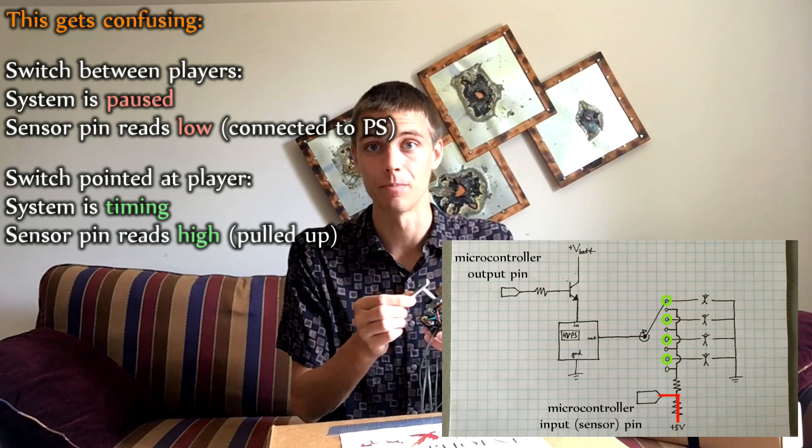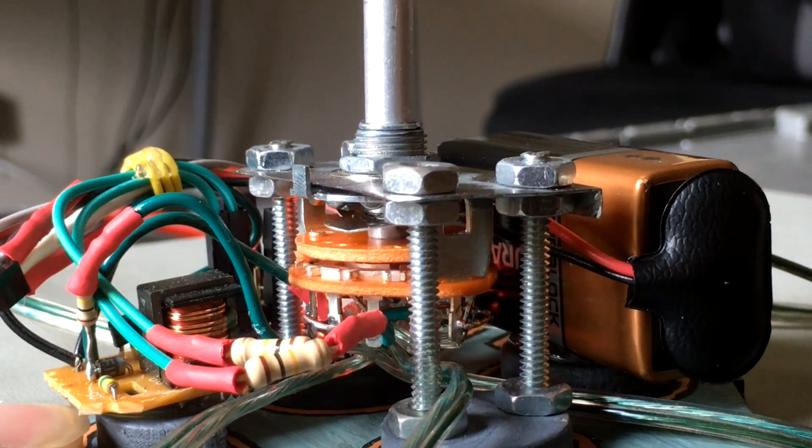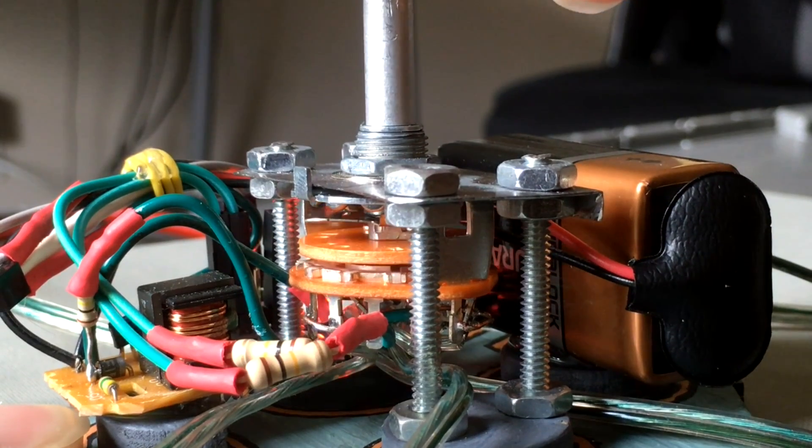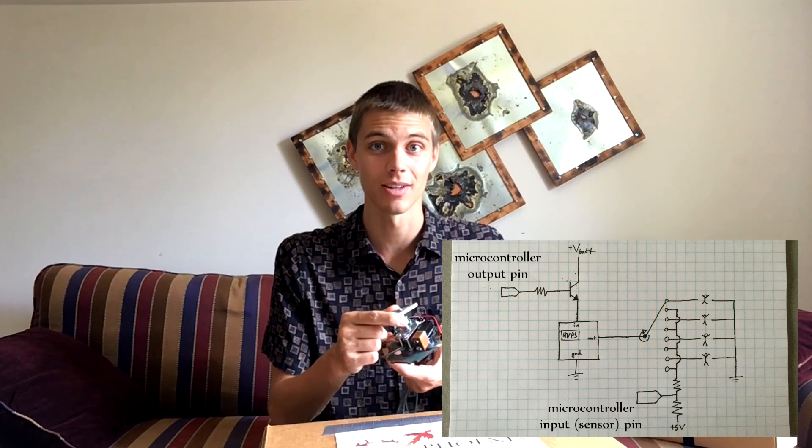When the game is paused and the switch is at one of the six intervals between players, it's connected to the output of the power supply, which is zero, dragging the pin low. Otherwise the microcontroller receives a high signal because all pause settings are linked to that pull-up resistor. The system can tell whether it's paused or pointed at a player. The microcontroller sees all players as the same — it just knows 'I'm pointed at a player' or 'I'm paused.' The shock is directed to one person because the high voltage passes through the rotary switch, so only that one person gets shocked.